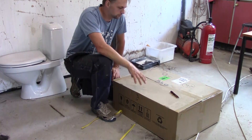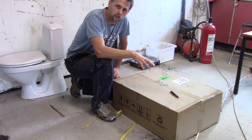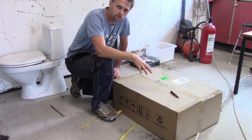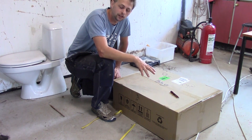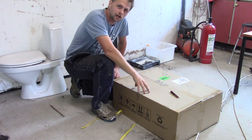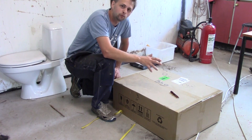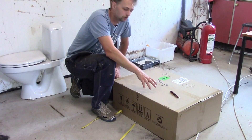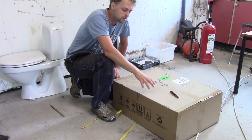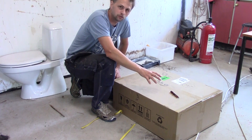Hey guys, today we are going to take a look at what is inside this package. My solar system as of today consists of a single unit that produces one phase, roughly 4000 watts. In this package I have a new unit that can produce up to between 10 and 14 thousand watts on three phases. It can be tied to batteries and it can also be tied directly to the net to actually sell some of the electric.